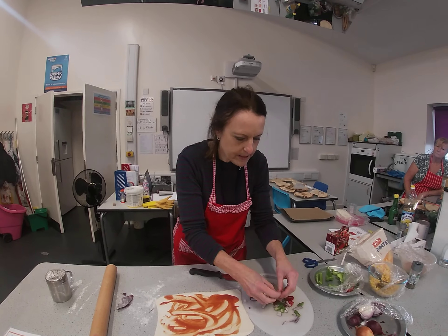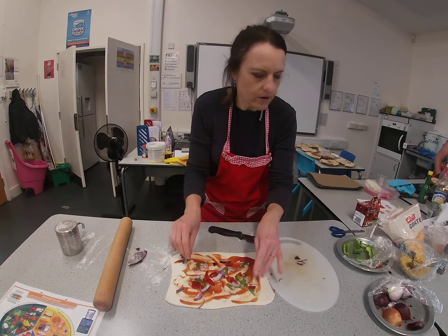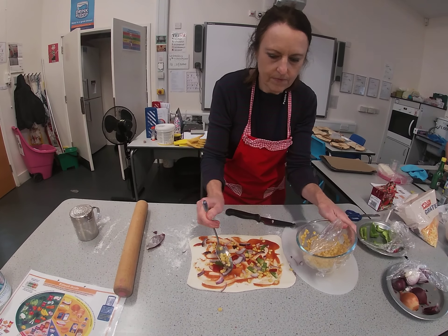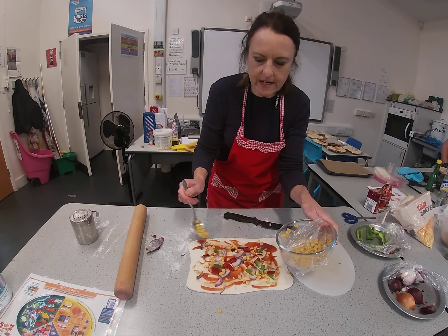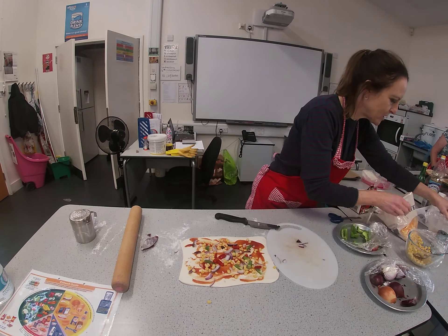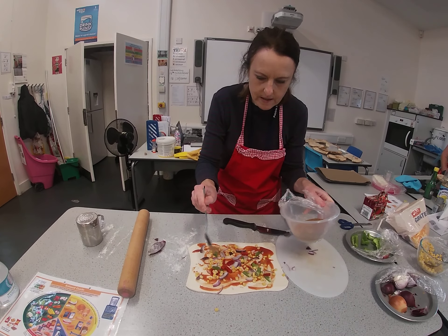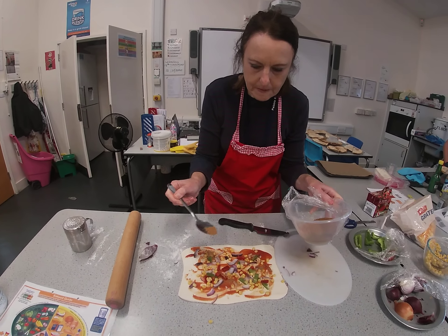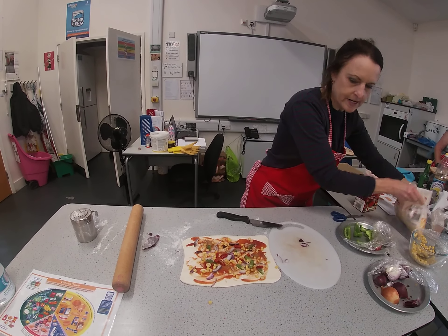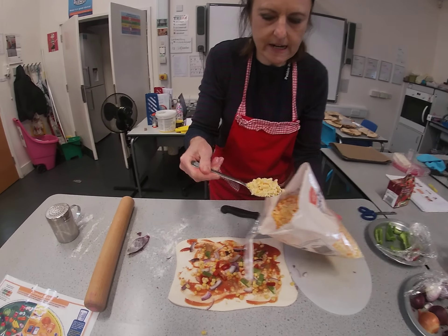Give it all a good mix up and sprinkle your toppings over. I've got a little bit of sweet corn as well. You could also add things like chicken, meat, tuna, fish, or herbs. I'm actually going to add a little bit of spice in mine — I do like it a little bit spicy. And the last thing to add on here is a little bit of cheese. I've got a cheddar and red Leicester mix, sprinkled over the top.